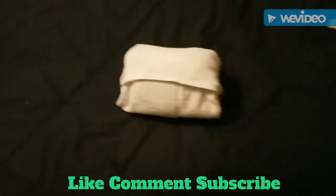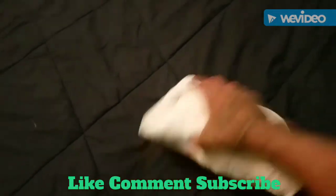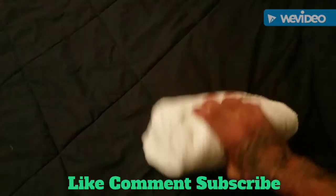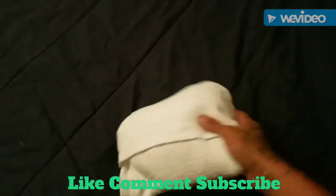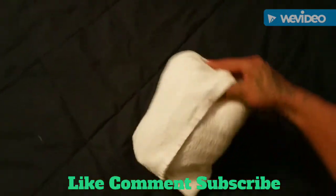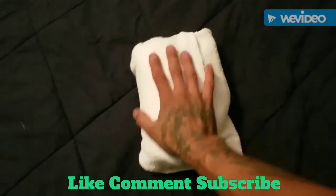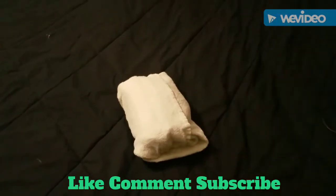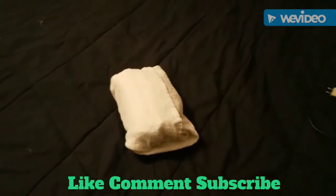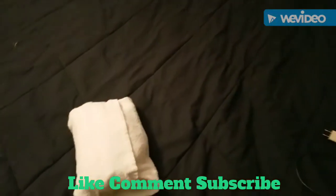And there you go — there's your jailhouse shower bag. You've got it all rolled over together tight. This is what your sides will look like. Kind of looks like a burrito, but this thing works good. It's about as big as my hand. You could put three or four of those rolled together in a suitcase for three days of showers.